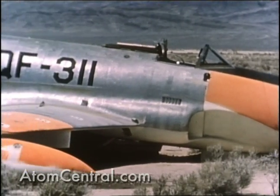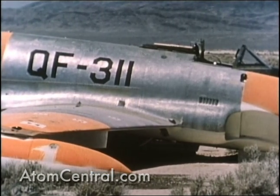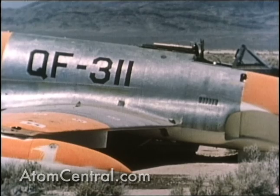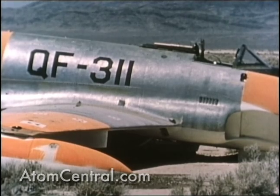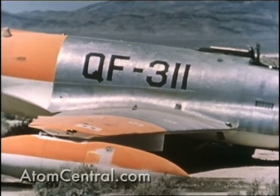The nose wheel collapsed and the plane veered and skidded off the runway. The middle drone was flown to the emergency field at a nearby dry lake and a landing was attempted. There was loss of control after touchdown — the plane bounced badly and it too crash landed.